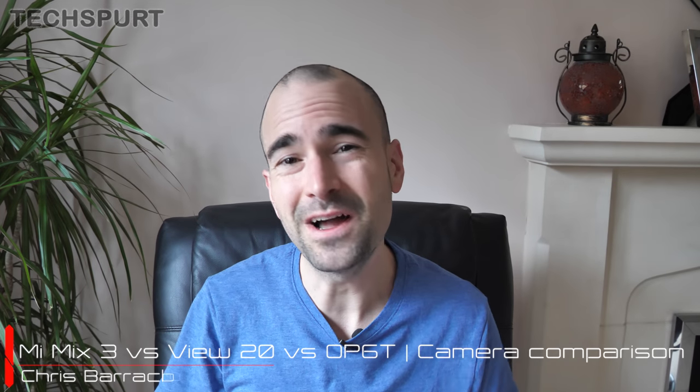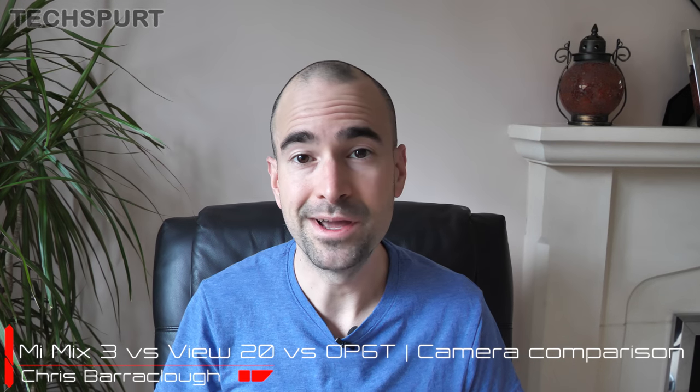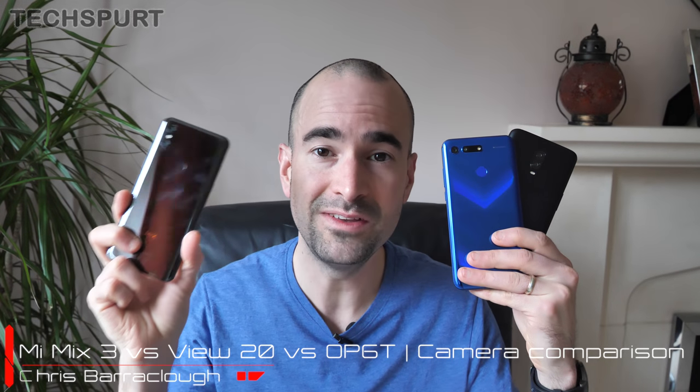Last week I compared three of the best £500 smartphones you can buy right now in early 2019: the OnePlus 6T, the Honor View 20, and Xiaomi's Mi Mix 3, which has finally hit the UK. There's no denying that all three pack impressive value for money, offering premium specs for half the cost of an iPhone XS or a Galaxy Note 9. But how do they compare when it comes to camera tech?